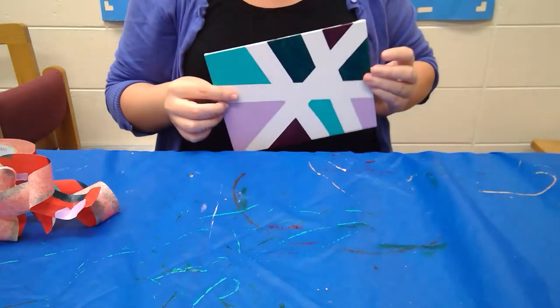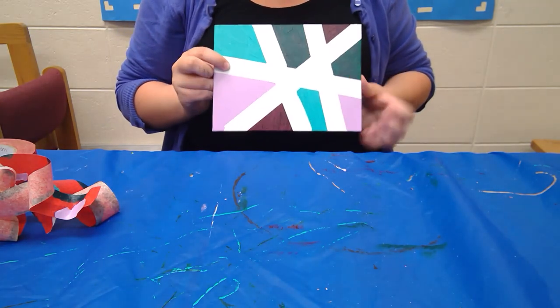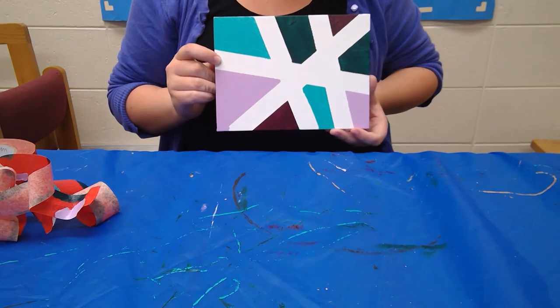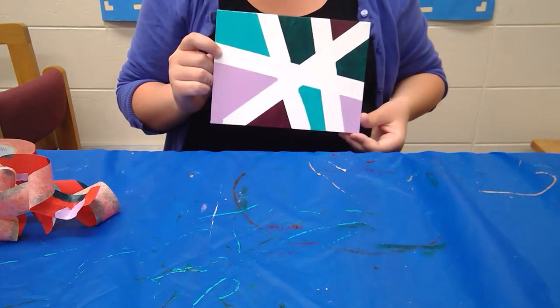Now that all the painter's tape is off, you can see we have a nice little design right here. If you want, you can paint between the white lines to add a little more depth, which I think I might be doing. I'll get back to you once I have my finished product.